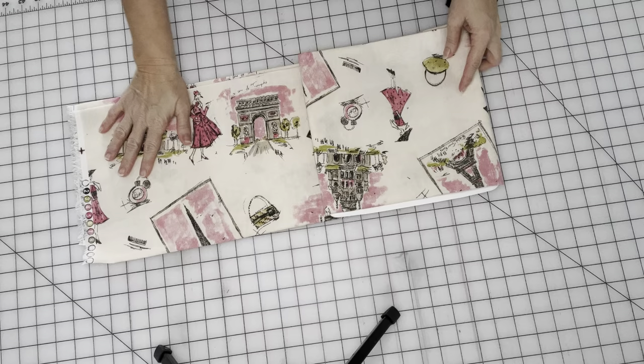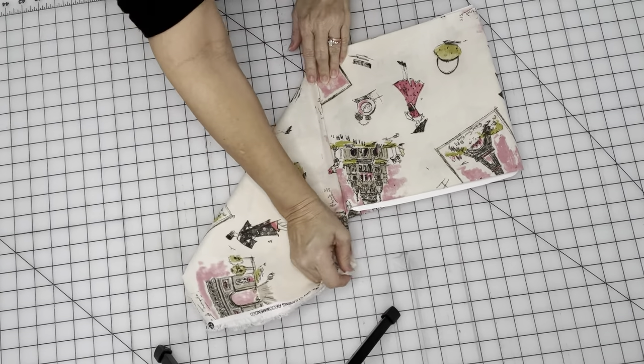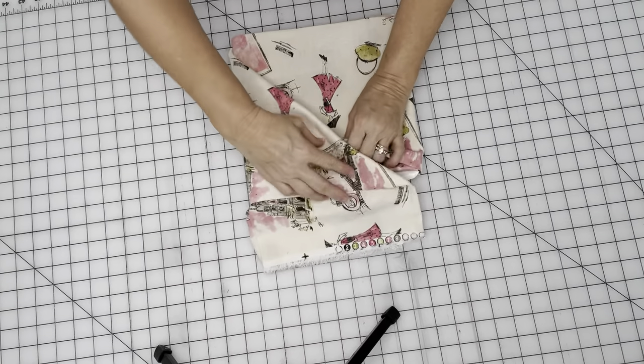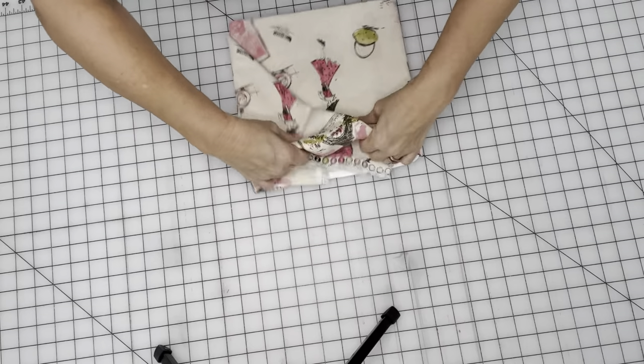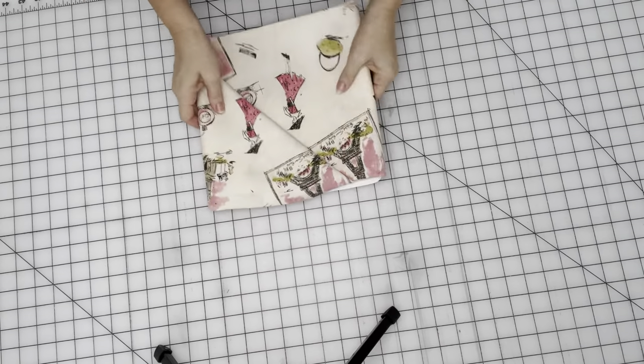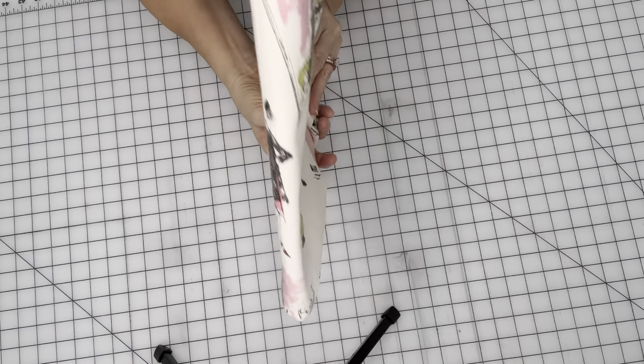And when I get to the end, make sure I have a little excess, and then I always fold this end up like that, and then I tuck the fabric inside this little pocket here, like that. And then you can put it back on the shelf like this, so you can see your fabric on your bookshelf.